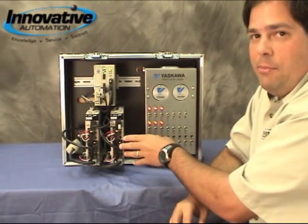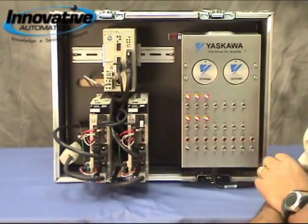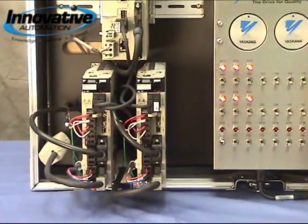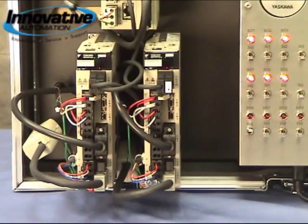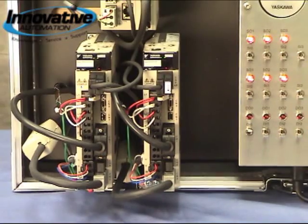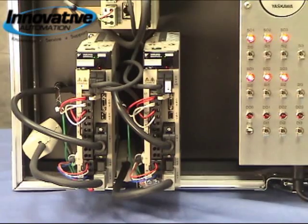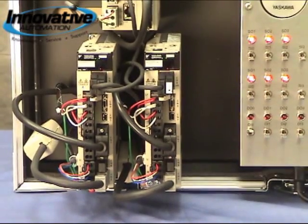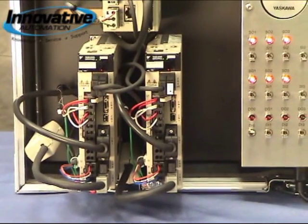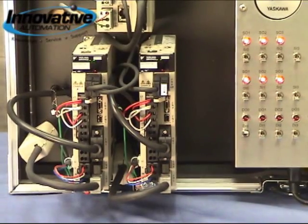Now if we take a look at the Sigma-5 amplifier, they've reduced the overall size of the amplifiers as well, so now we can fit more amplifiers in a smaller space and mount them closer together. We've also reduced the number of components that go in them, so that makes the longevity of the product much more likely to last even longer than they had in the past. And we've got a built-in safety contact, so it allows you to minimize the number of components that you need in order to make your system safe.